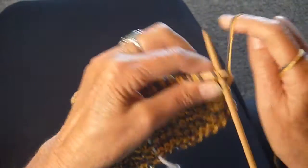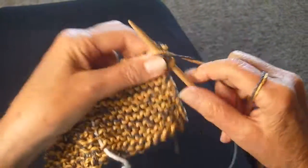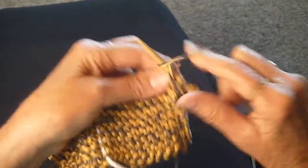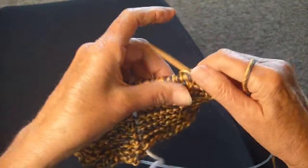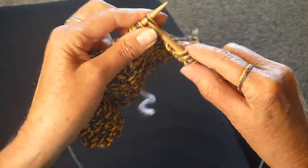Now I've turned the work around and I'm again going to do the seed stitch until I get to the marker, then I'm going to switch to the garter stitch, and I'm going to continue working until this top half matches the bottom half, then bind off — and that will be your potholder.